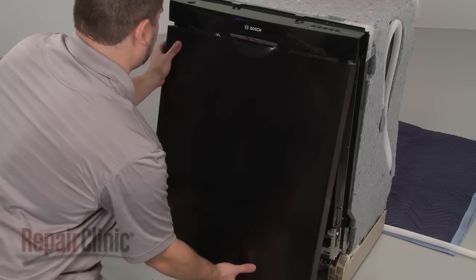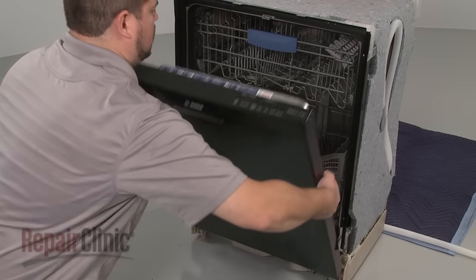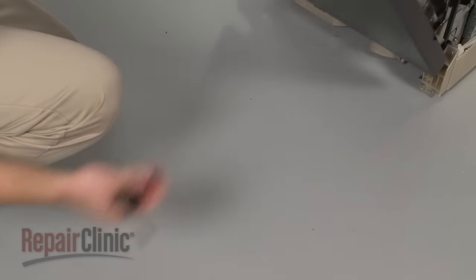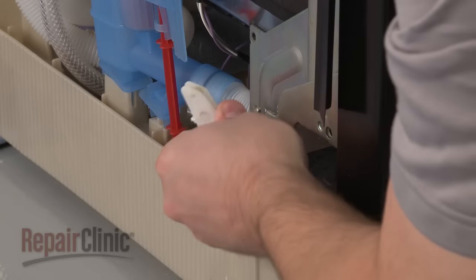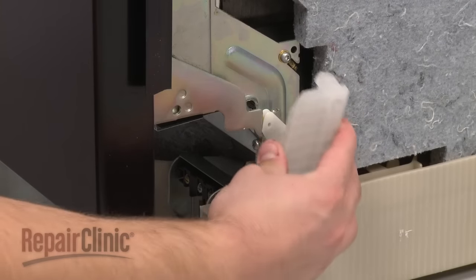Reinstall the outer door panel by sliding it up into position and replace the screws in the inner panel to secure. Reconnect the hinge rope hooks on both sides of the door. Replace the covers.